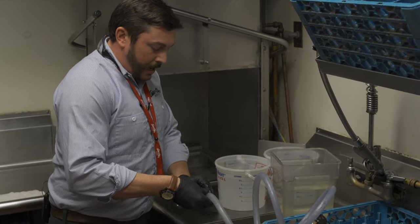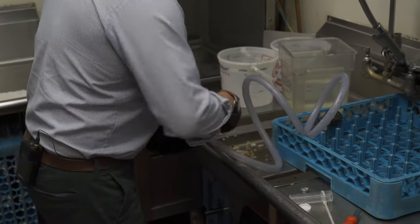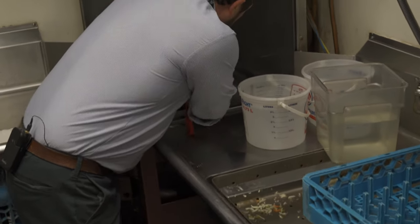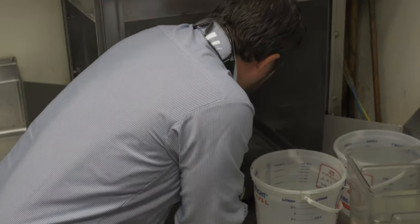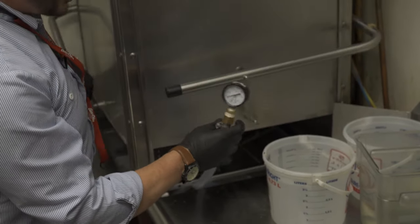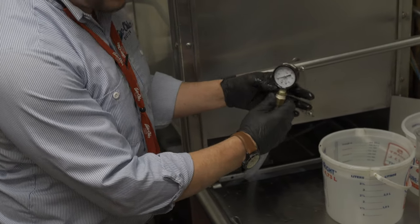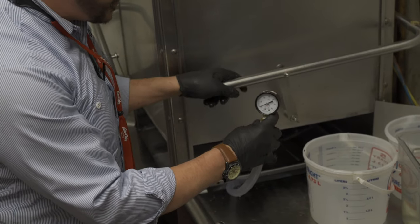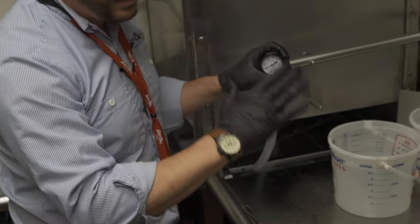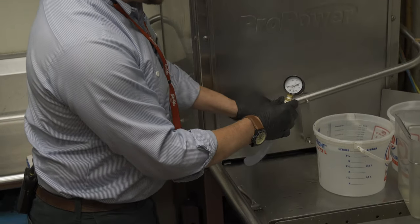I slide my hose clamp down and hose clamp the arm and the hose together. Then I put my arm back in the machine and bring my pressure gauge to the outside. Just by starting the machine it's going to kick the pump on and show us the pressure reading of the machine that we compete with. Our machine typically washes at 22 psi — right around 21.5 to 22.5. So when I close the door it's going to pulse up.